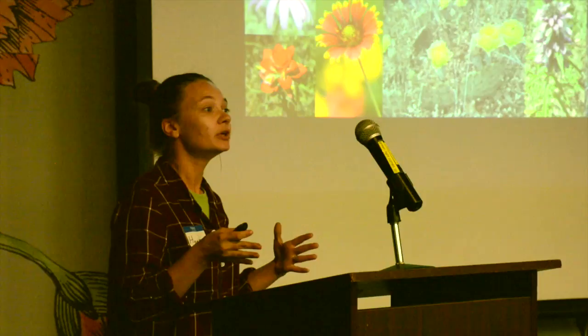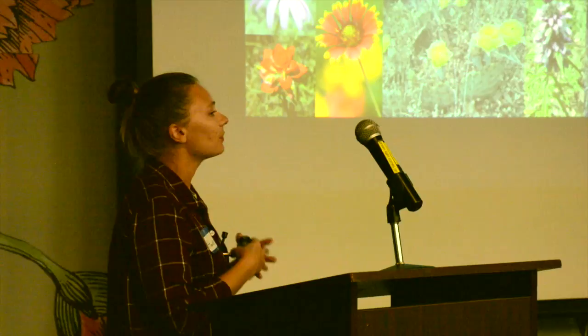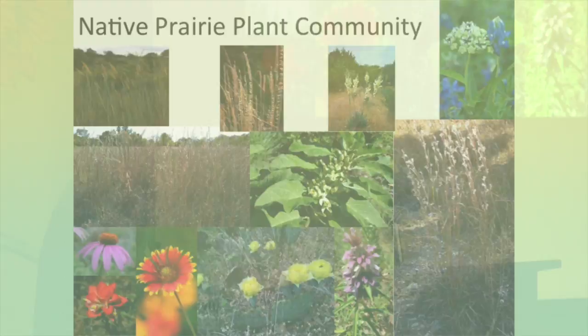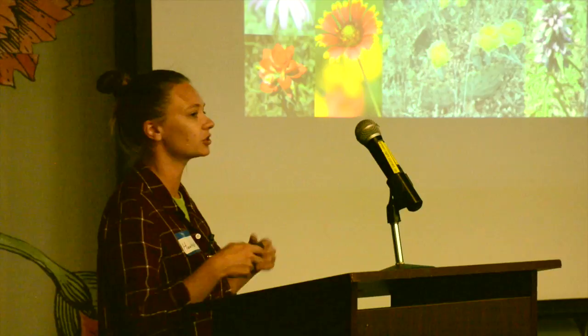We've got a prairie community somewhat similar to yours, but of course we're a whole lot more dry. Our main grasses are little bluestem, big bluestem, Indian grass, and all the gramas — Texas grama, tall grama, side oats grama. Then of course there are beautiful wildflowers and lots of milkweeds. The one in the middle is side cluster milkweed. We also have green milkweed and antelope horns. That's the prairie plant community we're aiming for with these restoration projects.